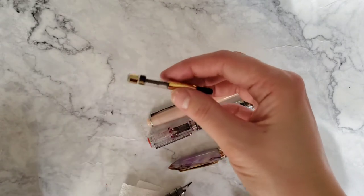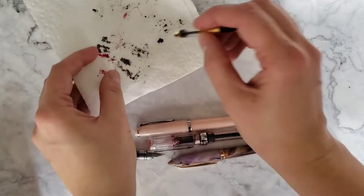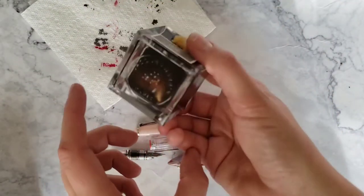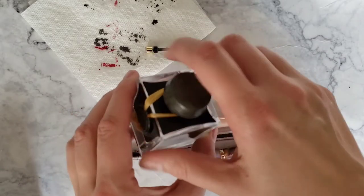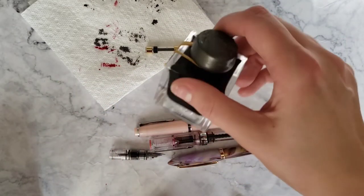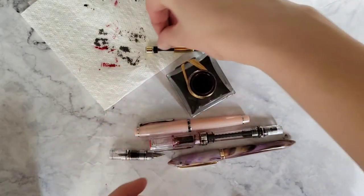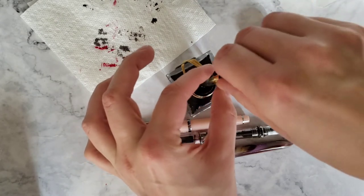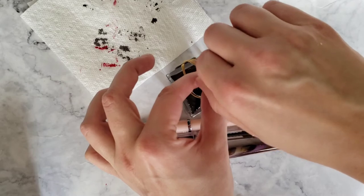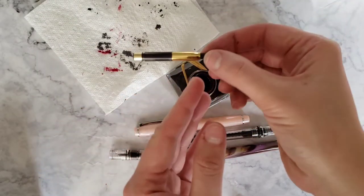That's going to snap right off — super simple. I have a paper towel here; I was already doing some cleaning as you can see. And see, that fleck already settled, so we're going to have to do this really quick. It's still really full so I can just dip my converter in, twist, and now it's full. So easy.